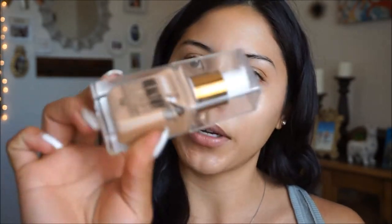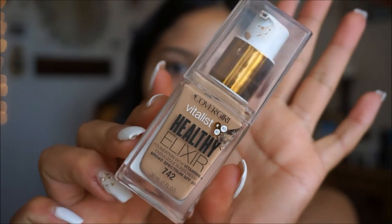For foundation today, I'm going to be using the CoverGirl Vitalist Healthy Elixir in the shade 742, which is Medium Beige. I'm going to pump it to the back of my hand and then blend it in with a dome brush — this one's from ELF — and I'm just going to go ahead and start stippling it onto the skin.